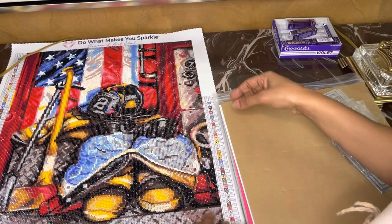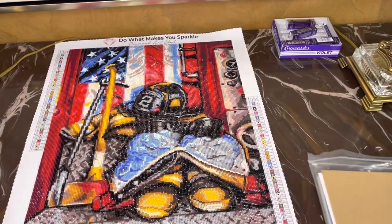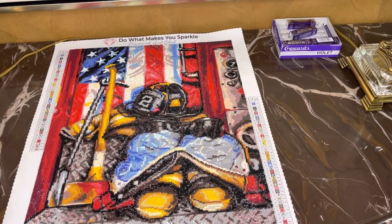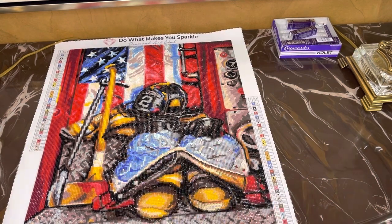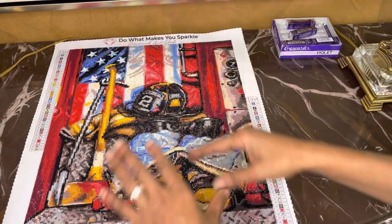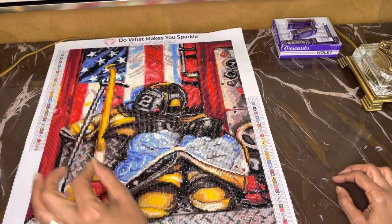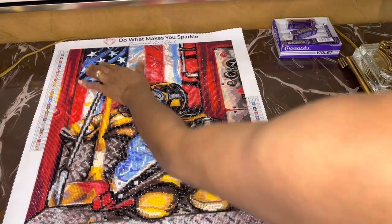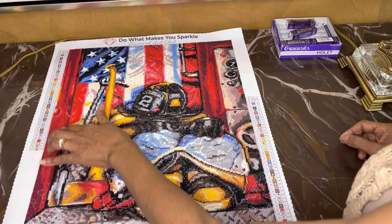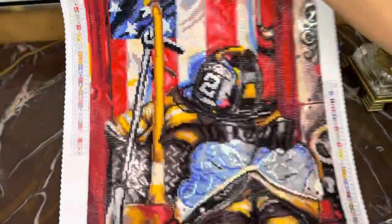Let's get into my diamond art. I'm doing this one called Symbols of Heroism. I don't do my diamond dots in any order from top to bottom or bottom to top — I just pick a color and do it like I'm doing a crossword puzzle. I just find my colors and try to do the ones with the most saturated colors, like these reds right here. It's a variation of probably three or four different types of reds, if you can see that.